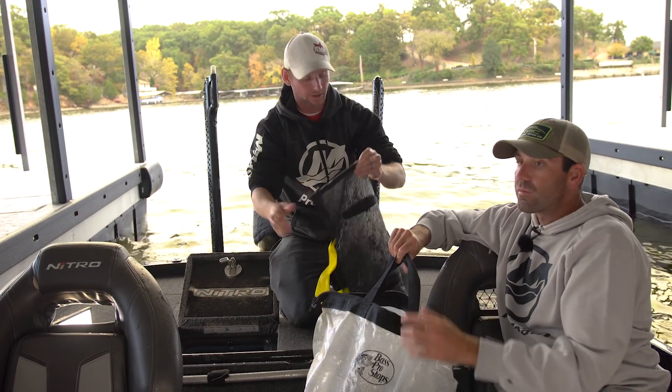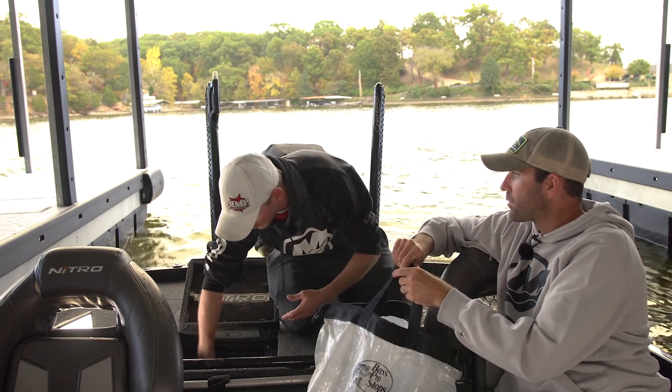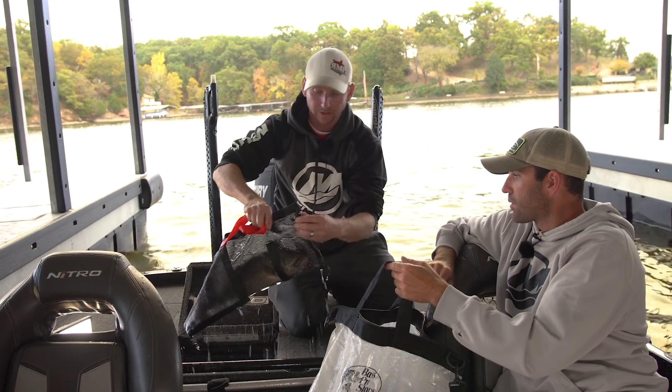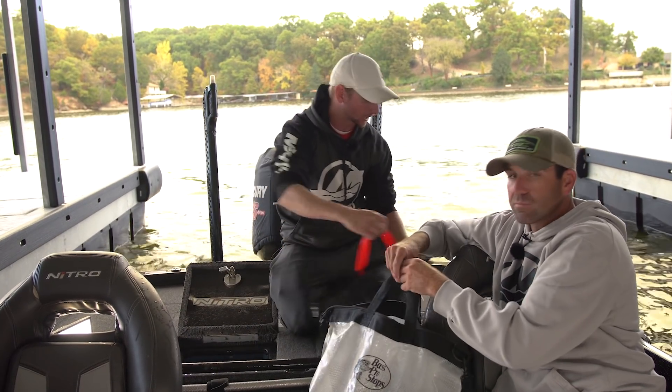Some of the nice features: if your fish tend to regurgitate in your live well — whether it be shad, crawfish, stuff along those lines — it'll stay in the bag, so it's not getting in your pumps and not clogging your pumps up.